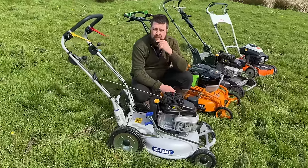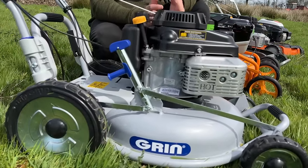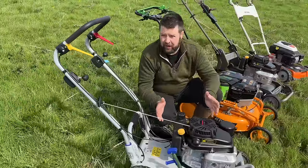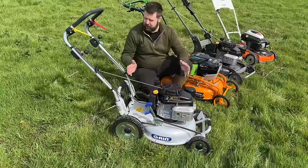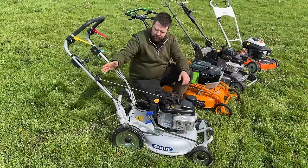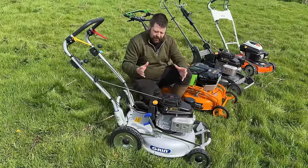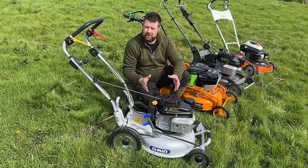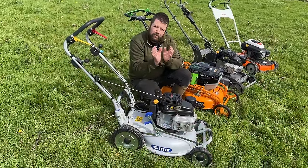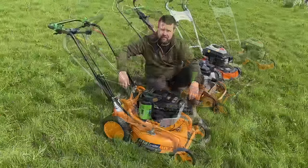Let's start with a mower not everyone has heard of — the Grin. It's only come into the UK early this year, brought in by a distribution network called PSD. Grin are renowned for mulching mowers, or as the Italians call them, pulverizers. This particular product is fitted with a 180cc Kawasaki engine, pressure lubricated so it will work up to a 30-degree angle. The handles are one-piece, fully welded all the way around, so there's no weakness in the joints.